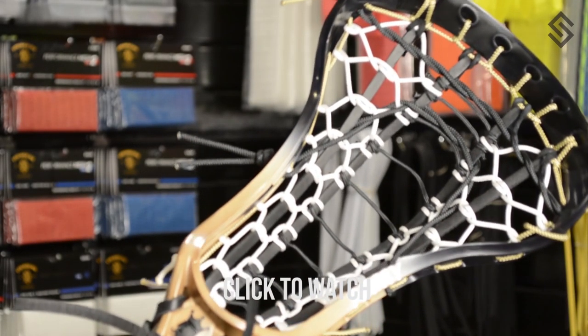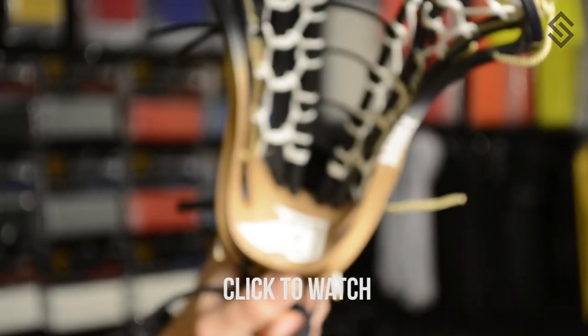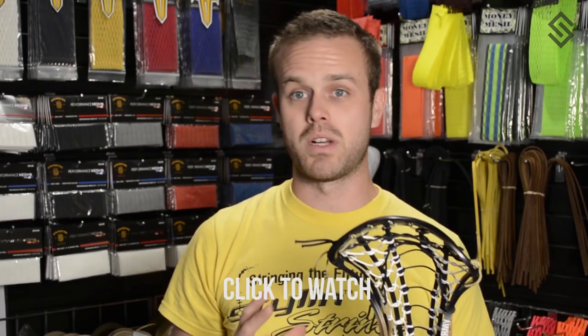Daniela Tarasco, one of the coaches down at Army and also a Women's USA player, sent us this a while ago. When we were developing the ladder pocket, we really wanted to make sure she got one of the final prototypes because she was interested in this style. The dye job was done by Frankie Fingers.